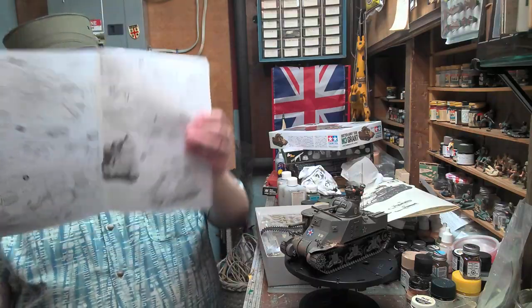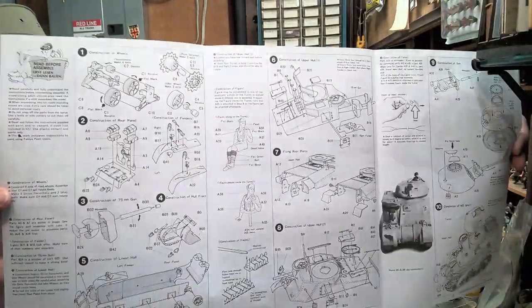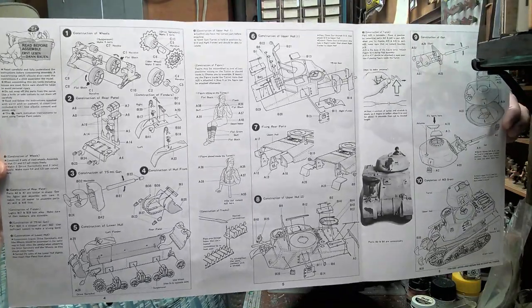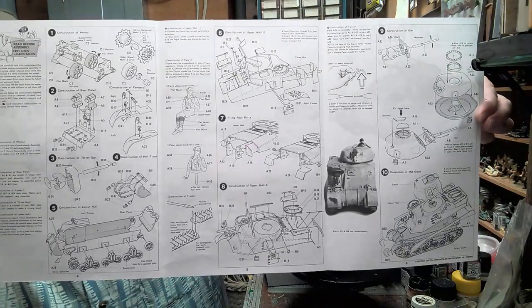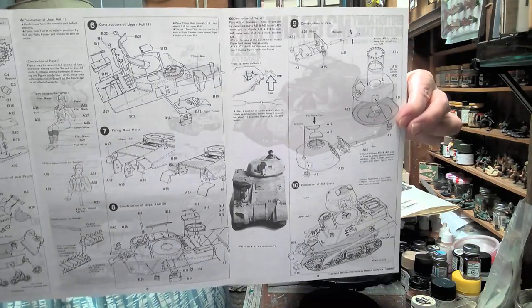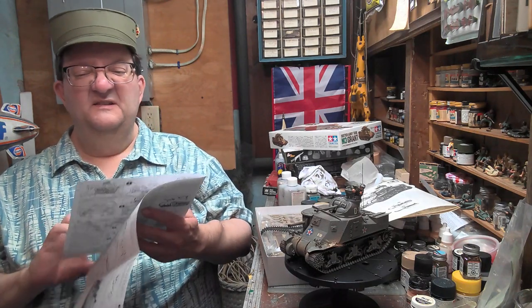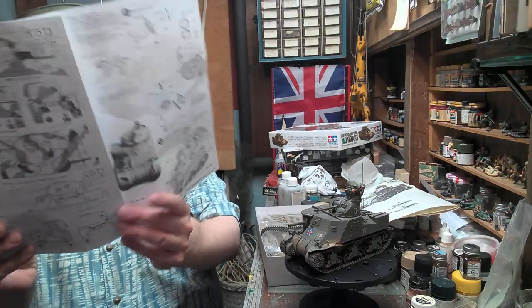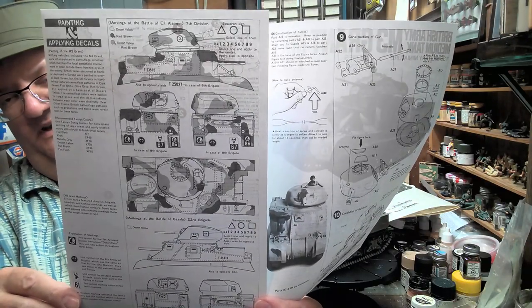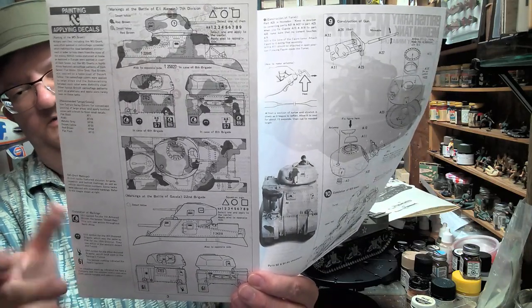The Grant kit also has simplified construction. For those who want a more detailed version, you may want to look at Mini Art and some of the other options out there, but if you want a simple, fun build, Tamiya is always good for that — and if you have kids, these are always great for them. Camouflage schemes for the Grant are basically different desert colors, with a sand base and either green or brown and tan camouflage, or just overall sand.